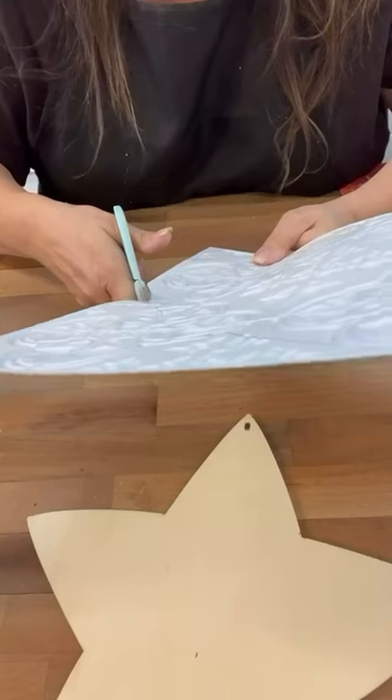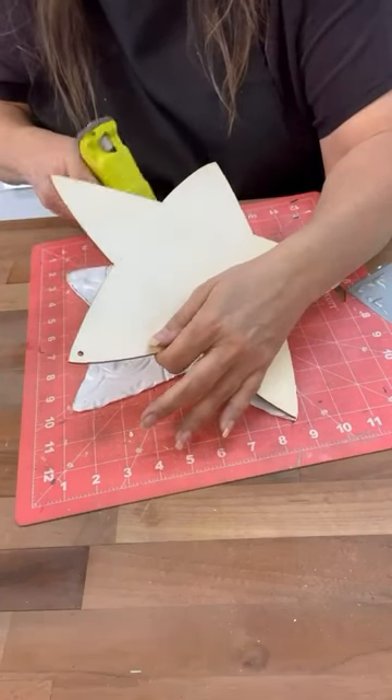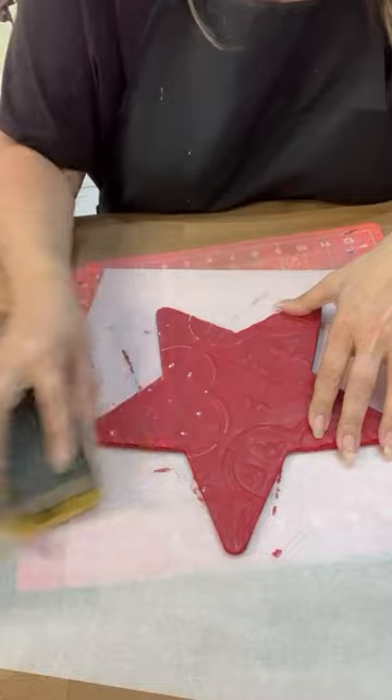If you don't have wood shapes, you could use cardboard or foam board and cut out your own shapes. I'm going to hot glue it there, and then the silver one we're going to paint red and do some distressing with some sandpaper.